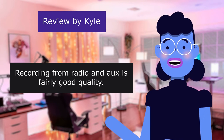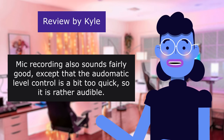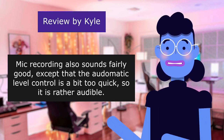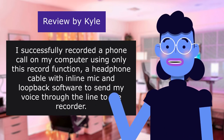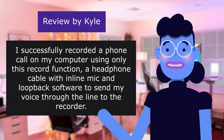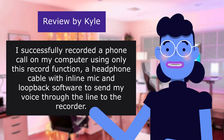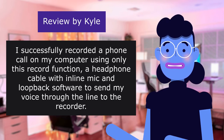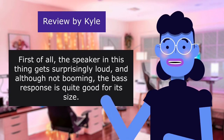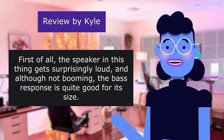Recording from radio is fairly good quality. Mic recording also sounds fairly good, except that the automatic level control is a bit too quick so it is rather audible. I successfully recorded a phone call on my computer using only this record function, a headphone cable with inline mic, and loopback software to send my voice through the line to the recorder. The speaker gets surprisingly loud and the bass response is quite good for its size.